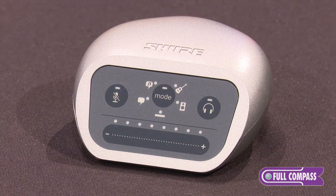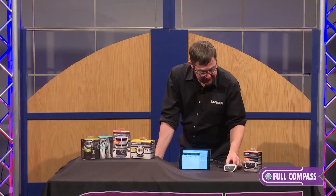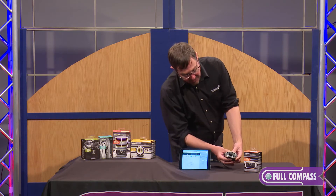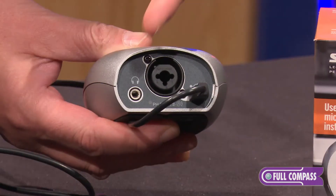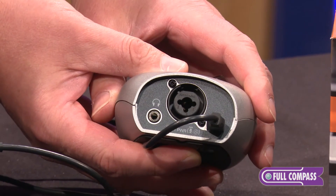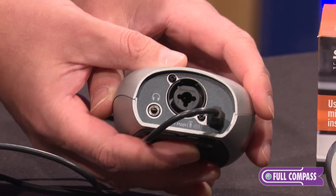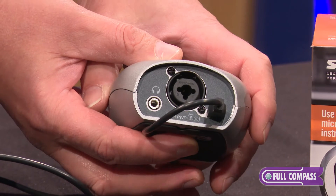There is a mute button on the front of the interface, and if I turn this around you can see the combo jack for an XLR or a quarter-inch cable, the headphone port for your latency-free monitoring, and the USB out.